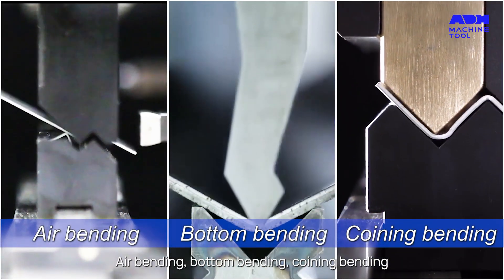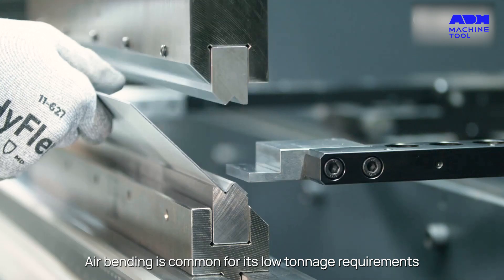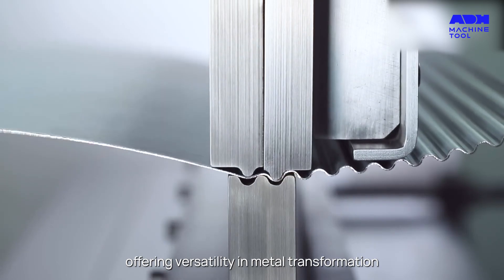Air bending, bottom bending, coining bending — each method is a dance of force and precision. Air bending is common for its low tonnage requirements, while bottom and coining bending cater to specific needs, offering versatility in metal transformation.